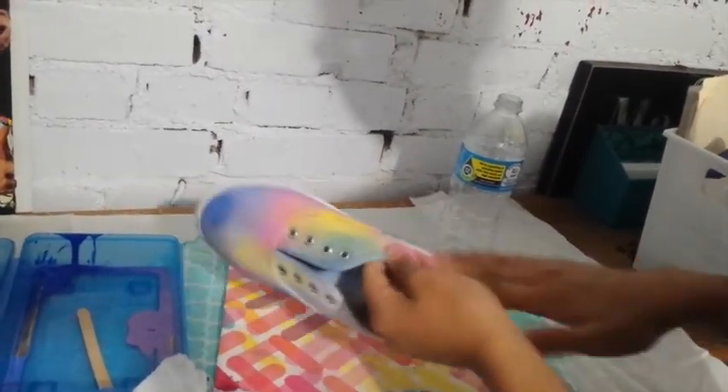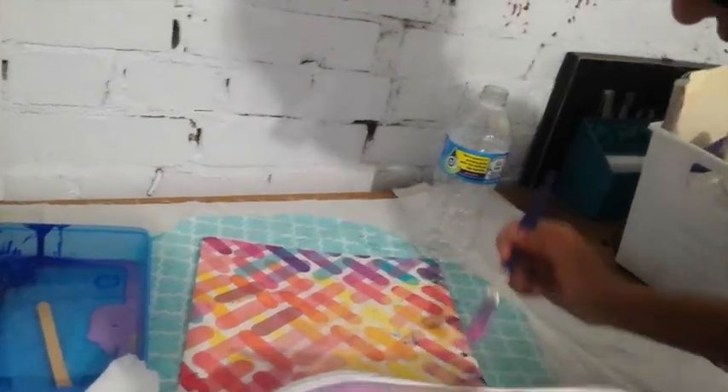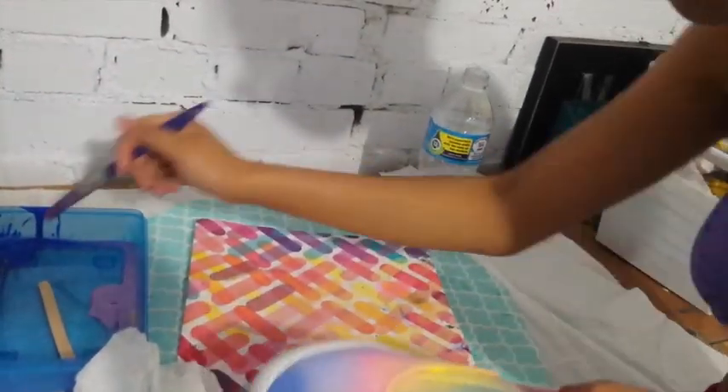This is actually very easy. I didn't want to do this because I thought I would ruin it and make it look very ugly, but this is actually very, very easy and it is really pretty. Just keep in mind that when the shoe actually dries, the colors aren't as bright as they were when they were wet.